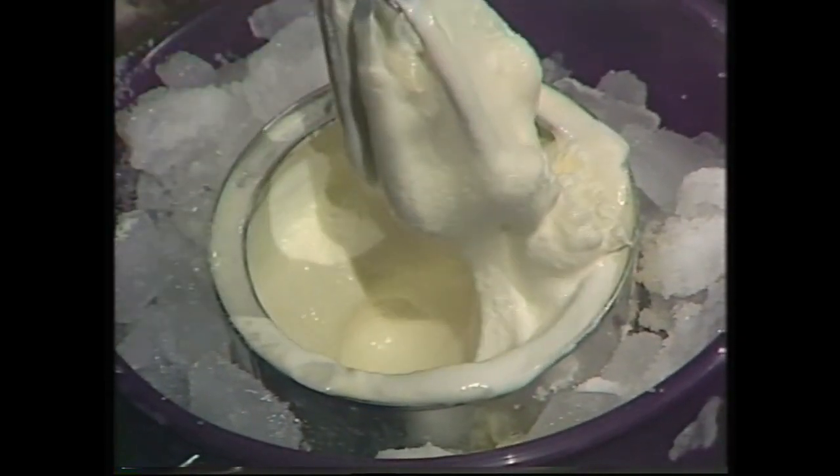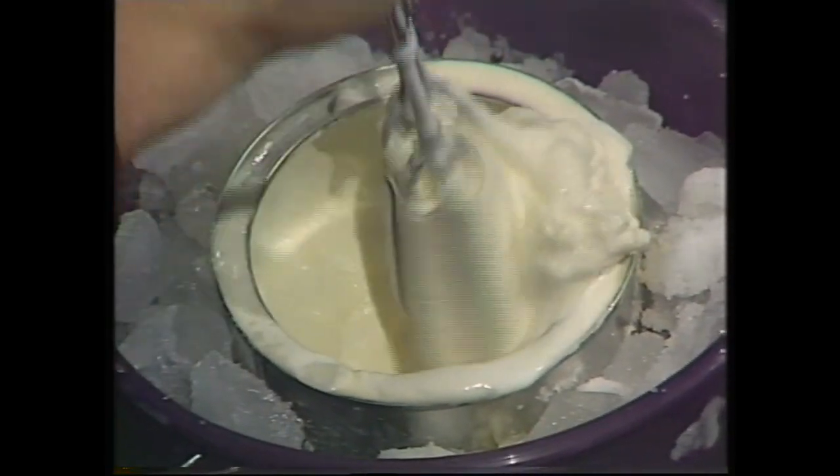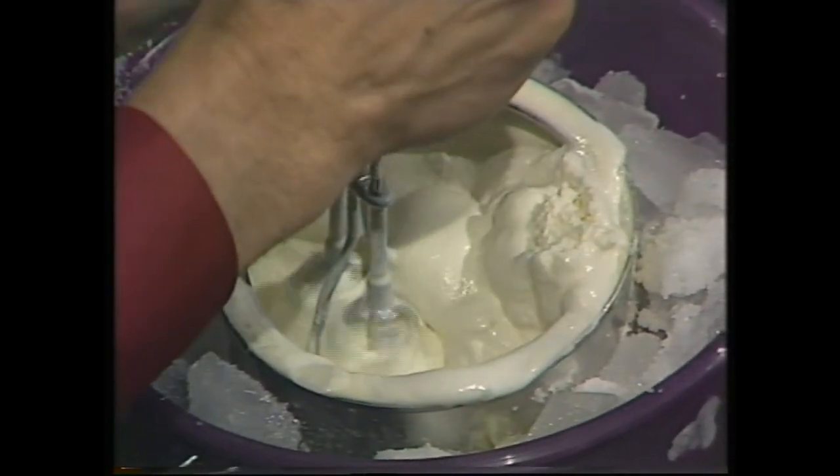When the mixture is almost too thick to beat, the ice cream is ready to eat.